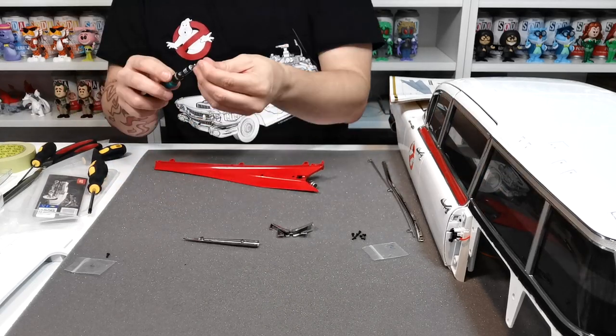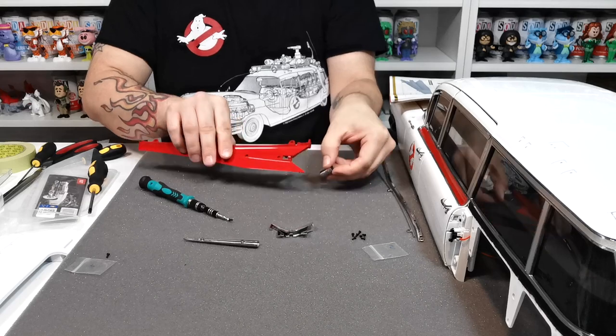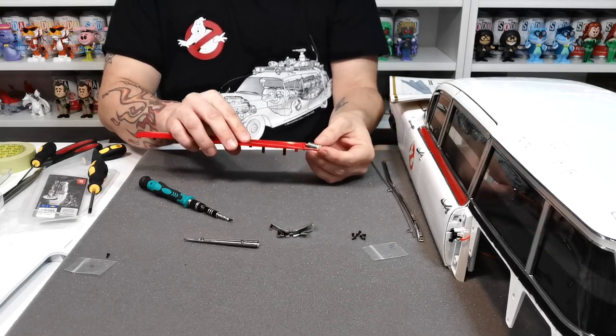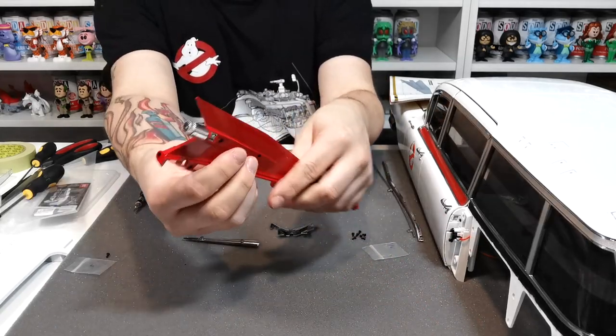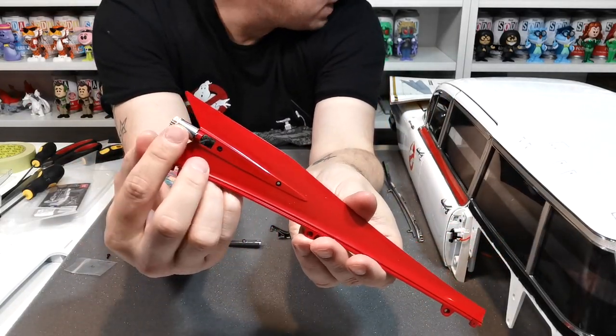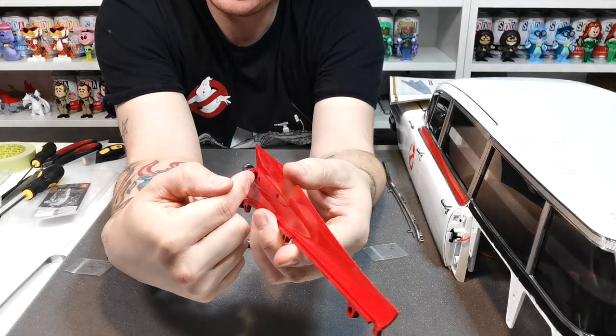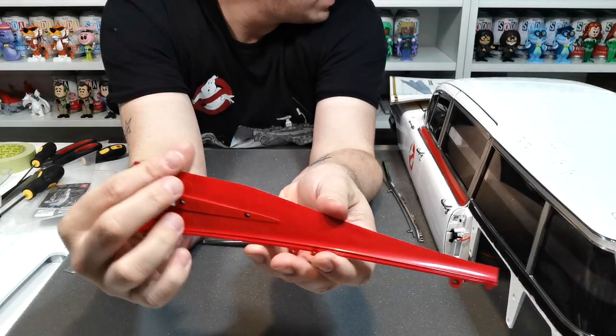It wants us to pop an AP screw in, so we'll just let go of that for a second while we do it. As you can see, that piece is 107f and there's an AP screw that goes in there to hold this chrome bit into the red bit, so that's how it should look.